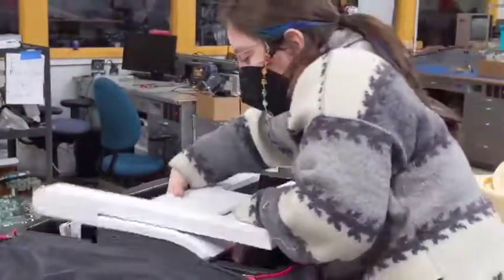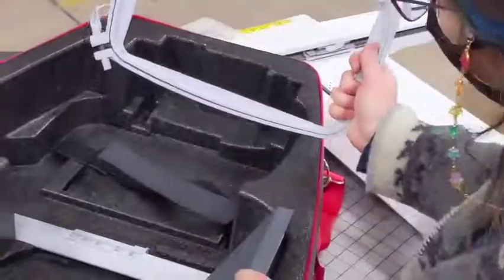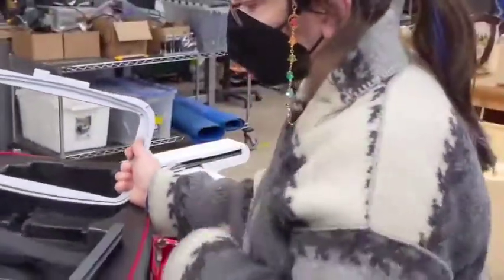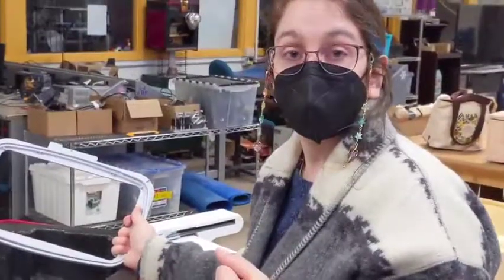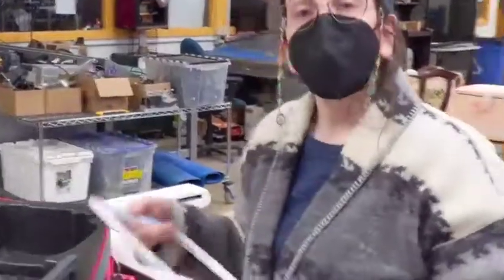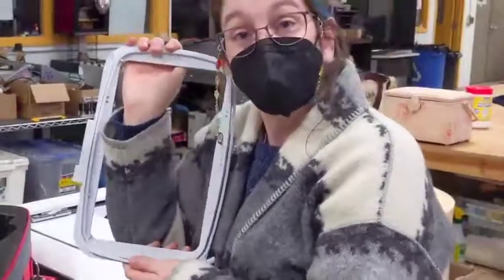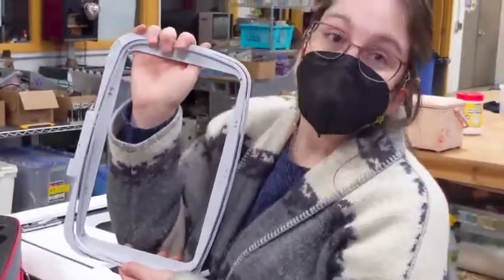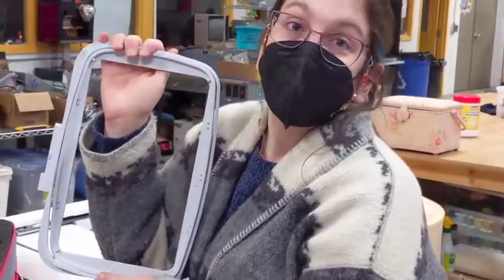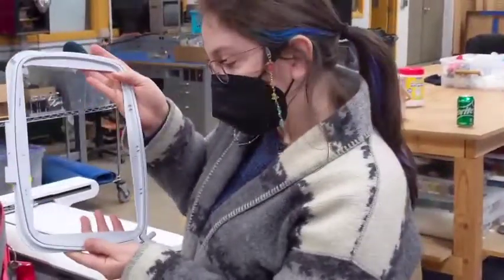Underneath the sewing arm are our hoops. Right now we have three hoops: a big hoop, a medium hoop, and a small hoop, which is not in here right now. These hoops are used with various fabrics when using the embroidery machine. One thing to keep in mind — these hoops are super, super expensive. In addition to the very expensive sewing machine, the machine will only work with specific hoops. If you break the hoop, we will ask you to pay for it.